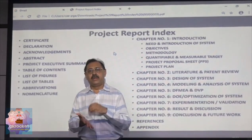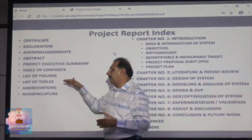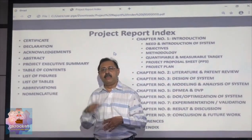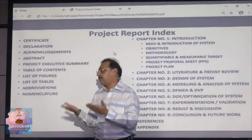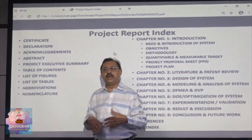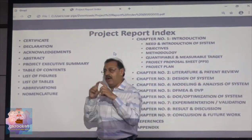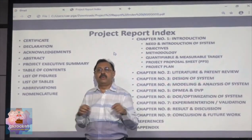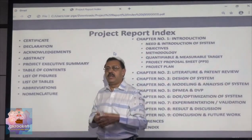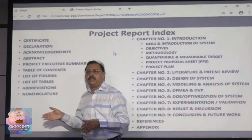State what was your target and what you achieved quantitatively and qualitatively. Then comes the index — the table of contents — followed by the list of figures and list of tables. When you write chapter one, all the figures in that chapter will be numbered 1.1, 1.2, 1.3; figures in chapter two will be 2.1, 2.2, 2.3, so you don't have to renumber everything when changes are made. The title of a figure goes at the bottom of the figure, and the title of a table goes on top of the table. Then write abbreviations and nomenclatures, preferably in alphabetical order.